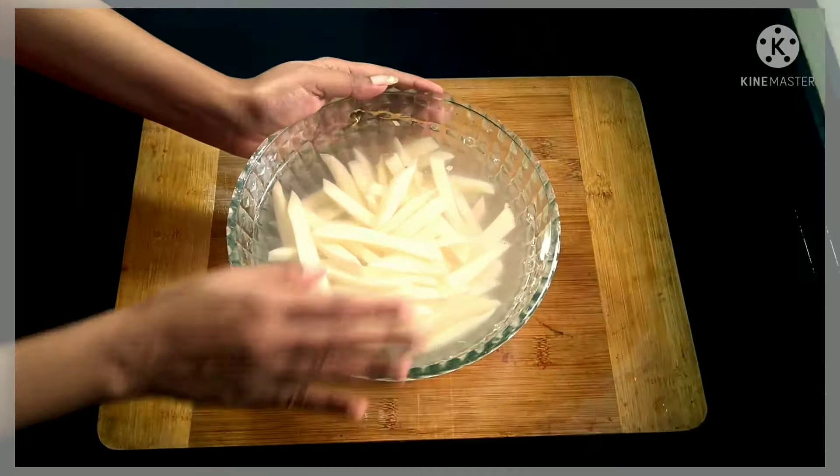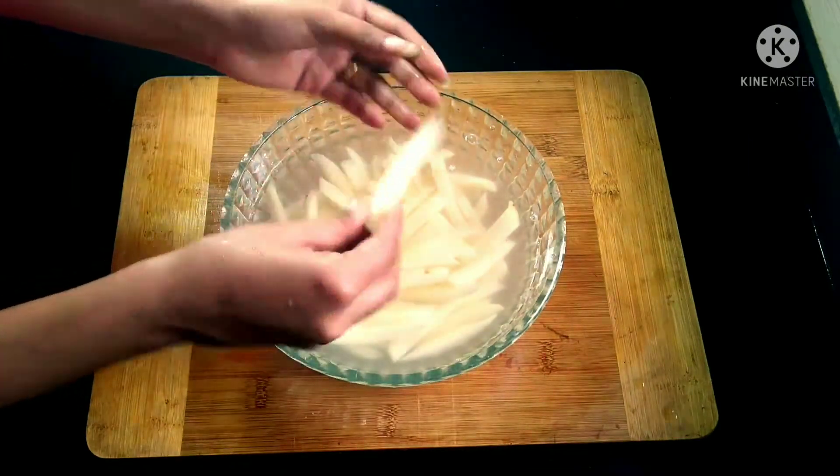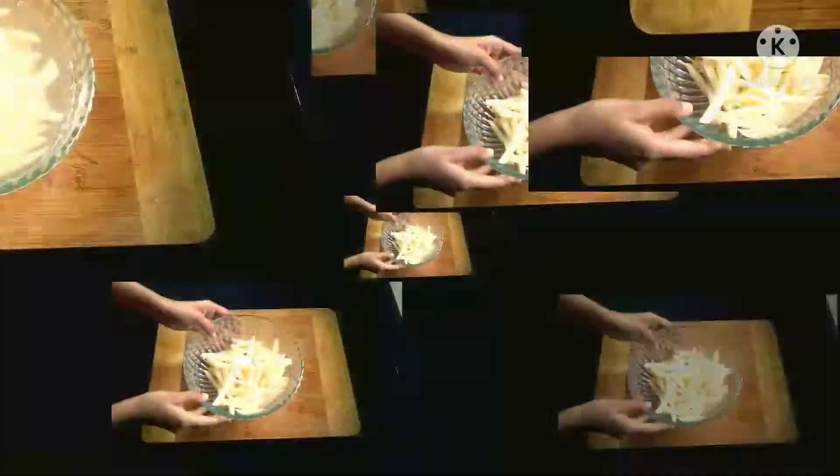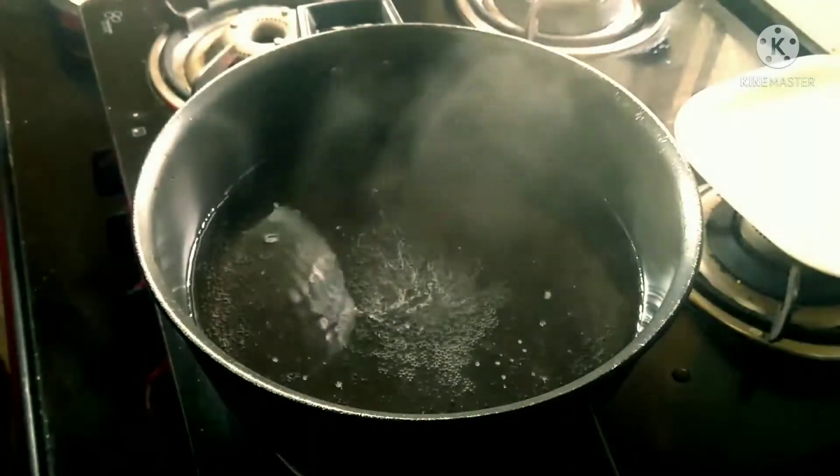As you can see, the potatoes have been cut into long slices. Make sure that you don't make them too thin. Keep them in cold water for around 10 minutes. After 10 minutes, drain the water completely and set aside.